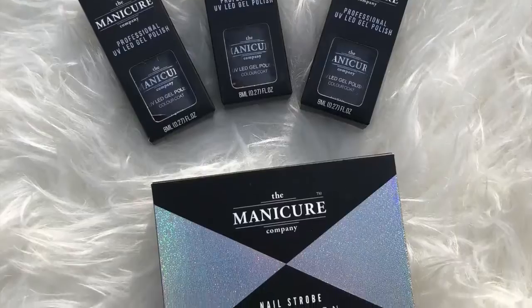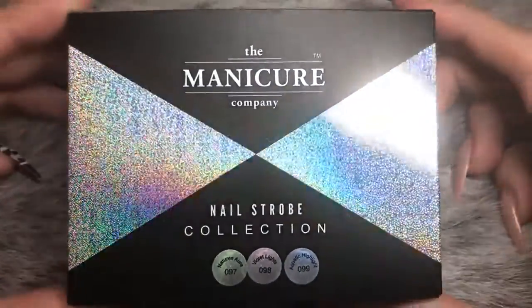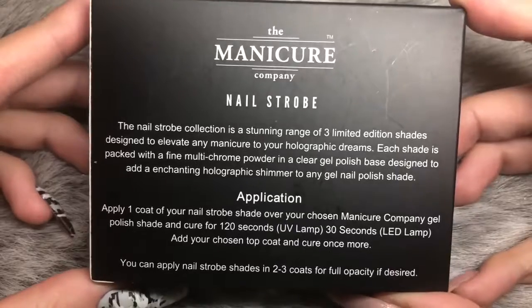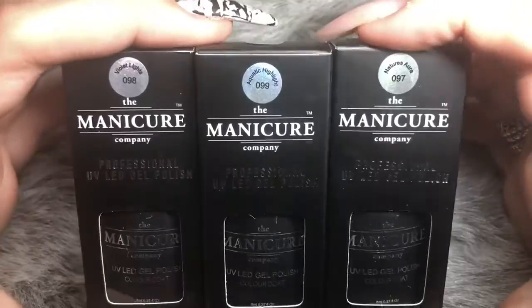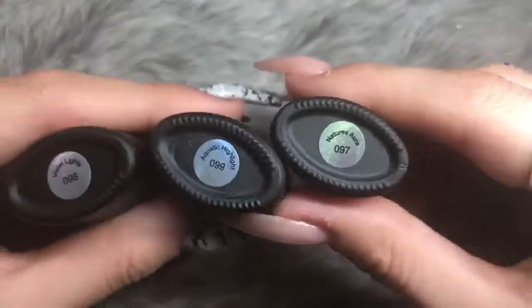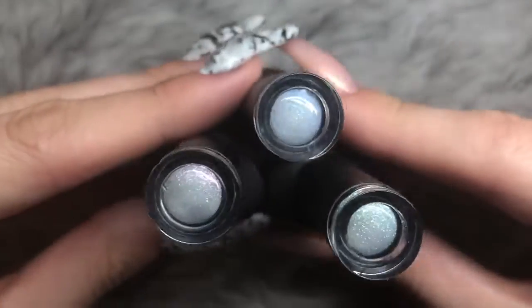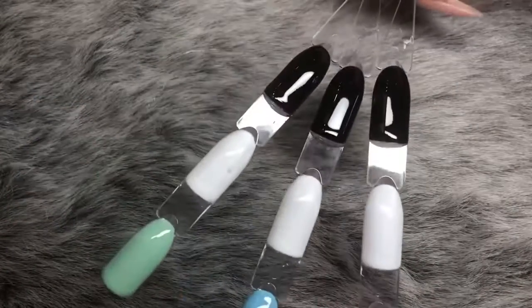The next set they sent me was the Nail Strobe Collection. This also consists of three different colored polishes, with all the information on the back — 30 seconds cure in an LED lamp, which is nice and quick. You get the 8ml bottles again, with labels on the bottom and colors swatched on the top, which is really helpful for storage if you've got them in a drawer.